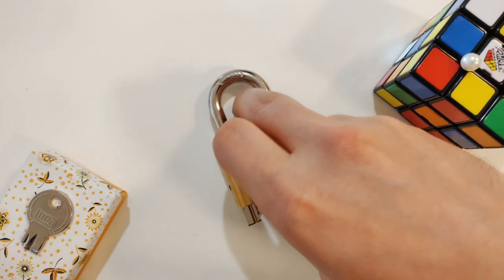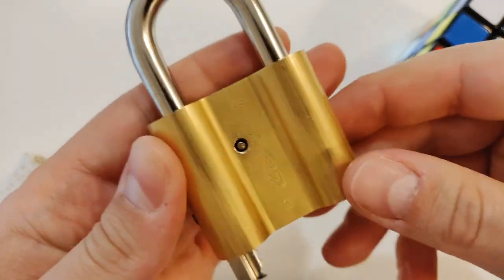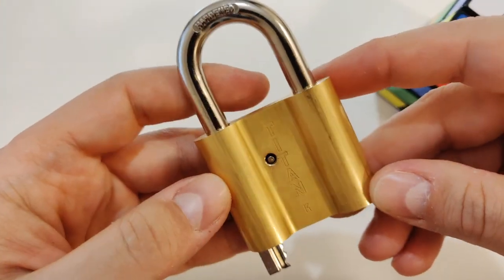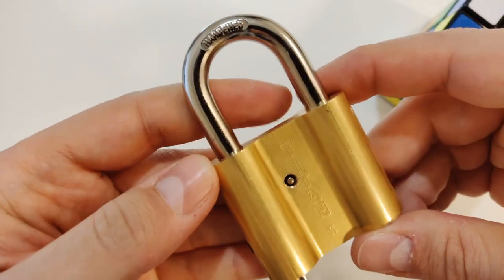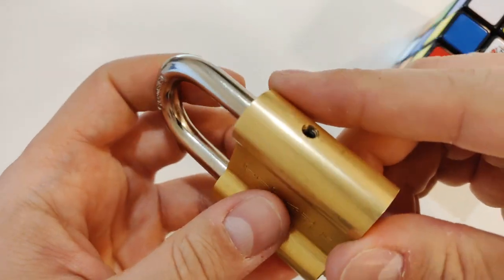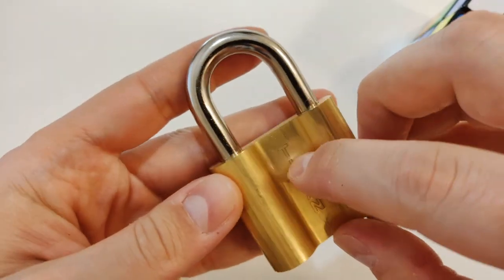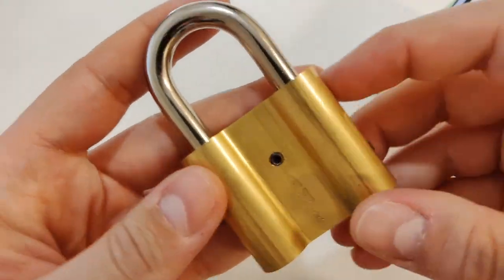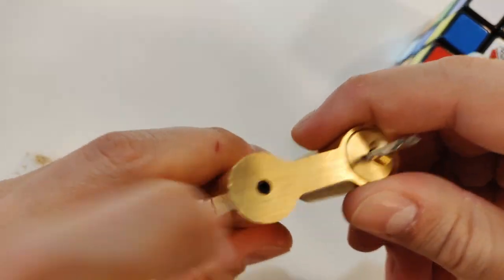So, one Titan padlock and one broken key. The broken key is like decoration — nothing to do with the puzzle. You can see there is one grub screw here, one grub screw on this side, one here, and one on the bottom.